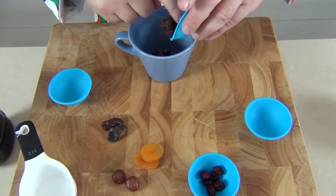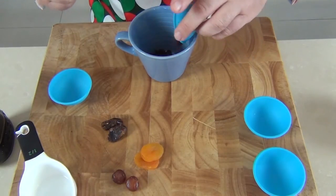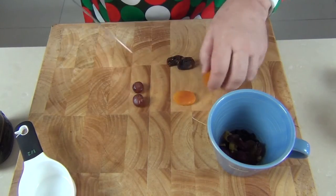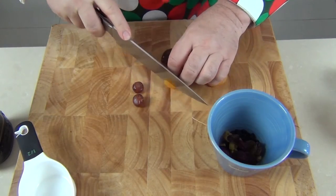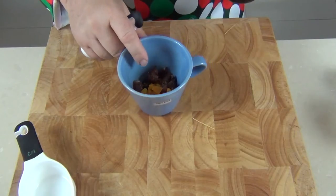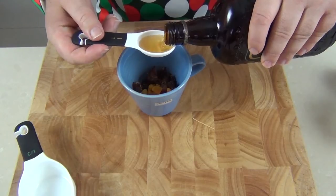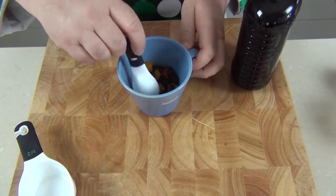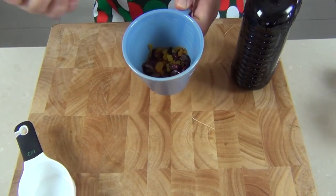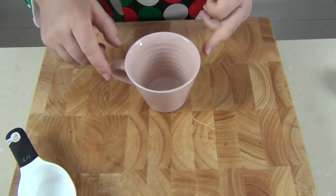I've got some raisins — some lovely sweet soft raisins — cranberries of course, wonderful for Christmas, and then some glacé cherries, some dried apricots, and some dates which I do have to finely chop up. There they are all diced up, and I'll just lift them up and put them into the mug. So there's our half a cup of fruit. Now we want to add a tablespoon of brandy, pour it over the fruit and give it a little mix. We'll set that aside for at least 10 or 15 minutes so the fruit becomes lovely and plump and moist from the brandy.